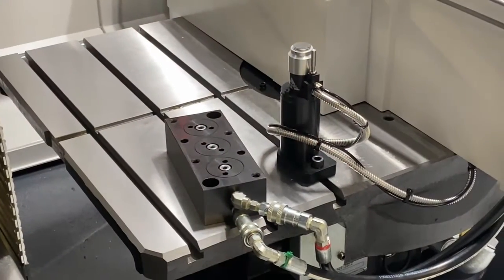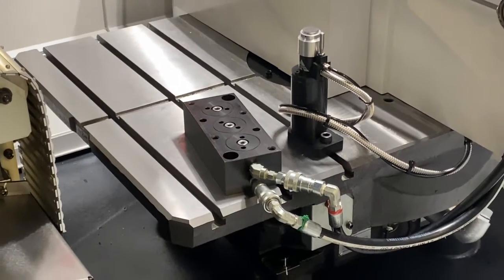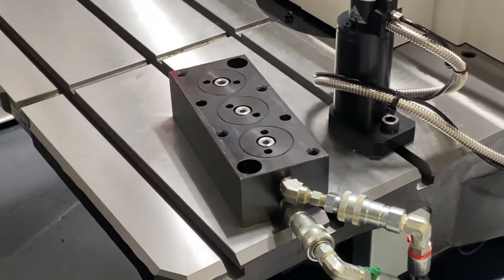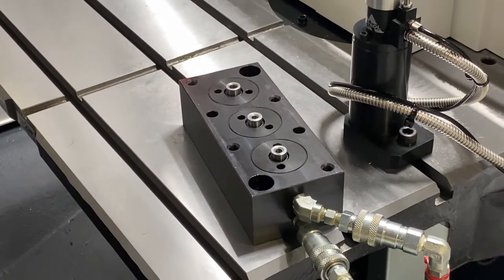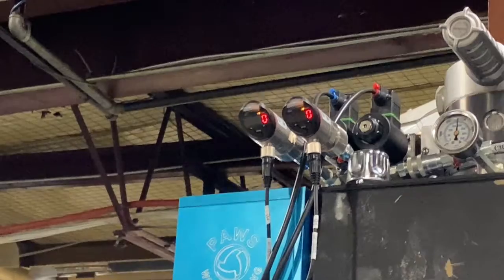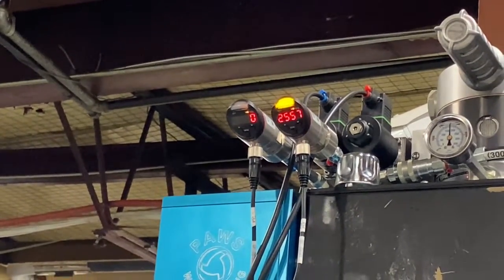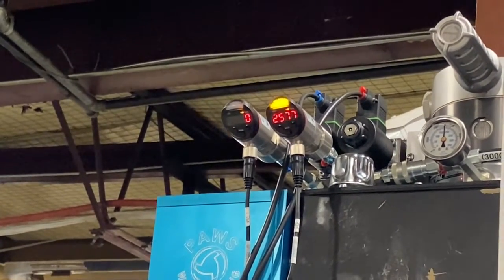So pallet two is clamped right now, go ahead and unclamp. Alright, so we are unclamped — pressure went down to zero. Go ahead and clamp. So we're back up to 2,600 roughly. It looks like everything's working on pallet two fine.